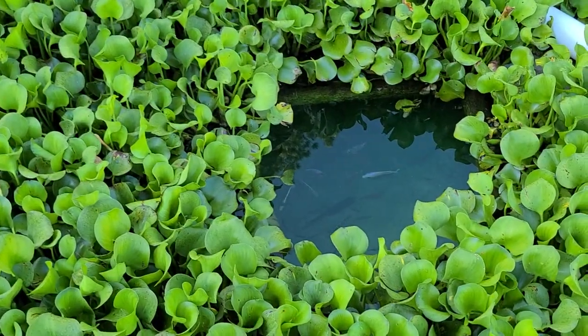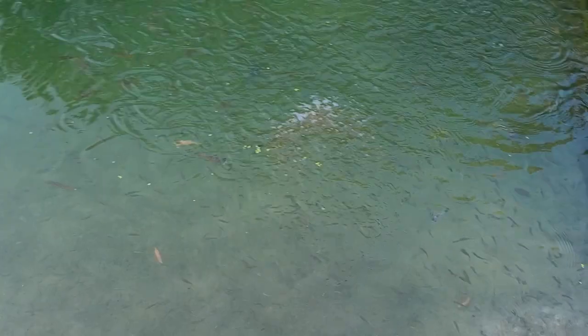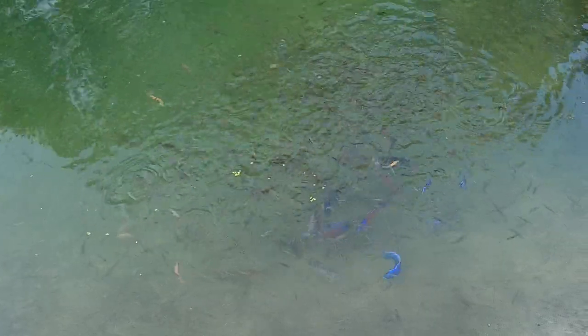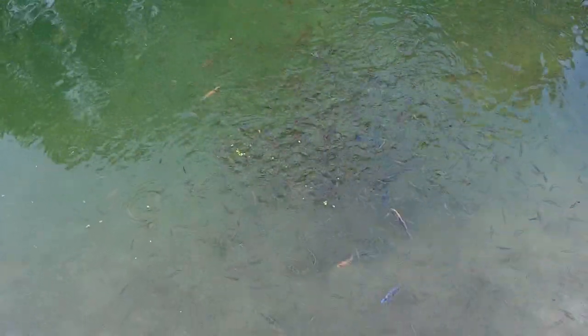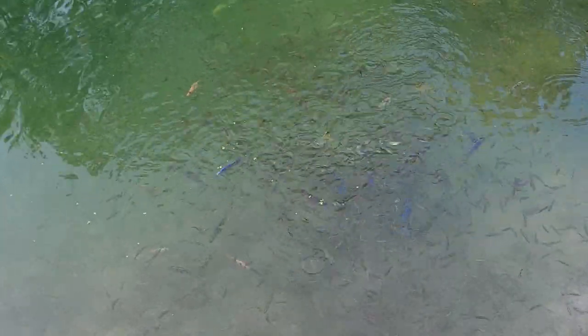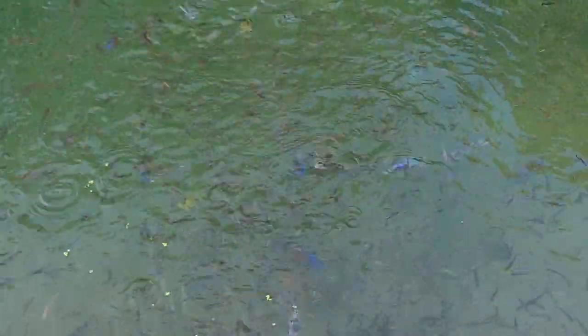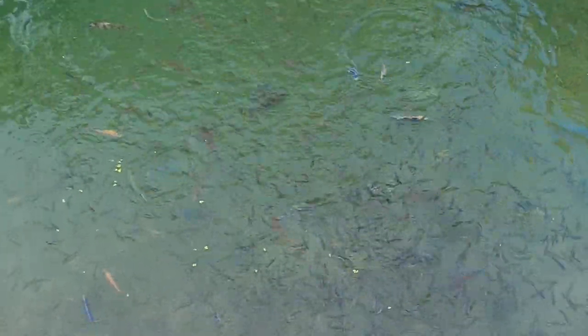Some fish right there — yellow blaze, some red empress, OB Fryeri. Got some OB Fryeri right there, venustus, more yellow blaze, and some auratus comps out there. I mostly put out fish that are deformed, that I can't sell, or females I have too many of. Nice little yellow blaze right there, and a nice venustus male down there.